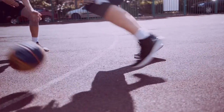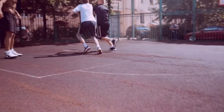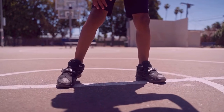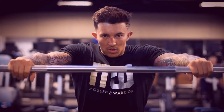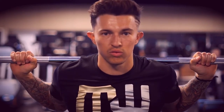Basketball shoes are one of the most popular choices for athletes, whether they are engaging in a game of basketball or lifting weights. But the question remains, are basketball shoes good for lifting? The answer to this question is a resounding yes, as basketball shoes are an excellent choice for lifting weights.